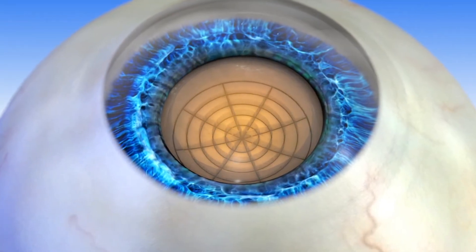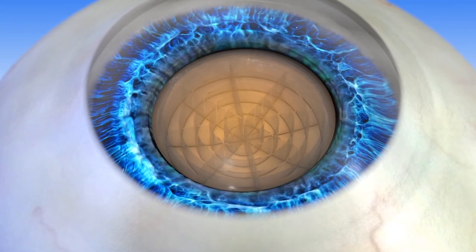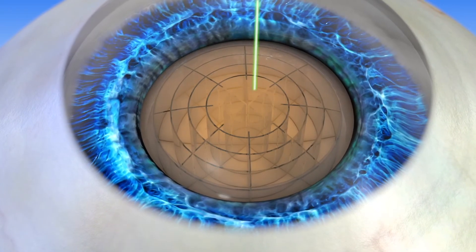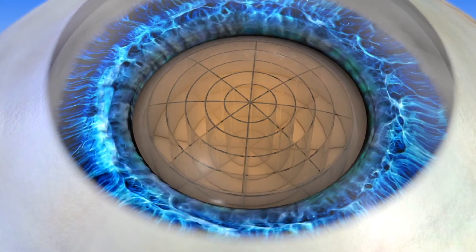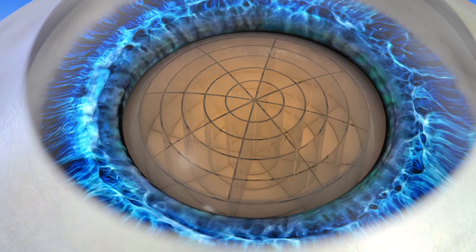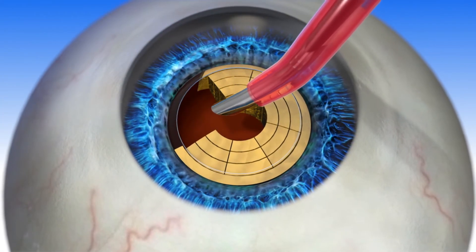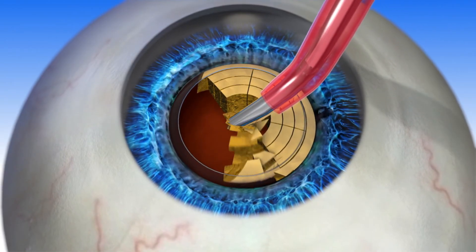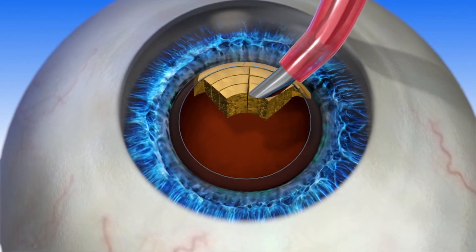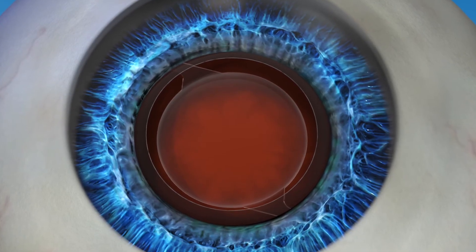The next step is to soften the cataract to make it easier to remove. The instruments used in manual surgery are replaced with a precise and accurate laser. This helps to minimize the need for ultrasonic energy to break up the lens, and in some cases, LensR has entirely eliminated the need for ultrasonic energy. This may reduce the risk of certain complications and potentially speed up healing time. After the lens is softened, the cataract can easily be removed, and once it is, the new IOL is placed inside the capsule.